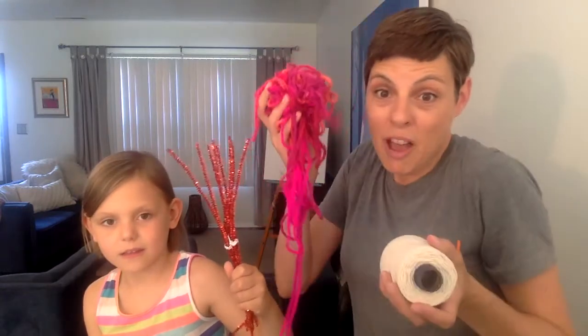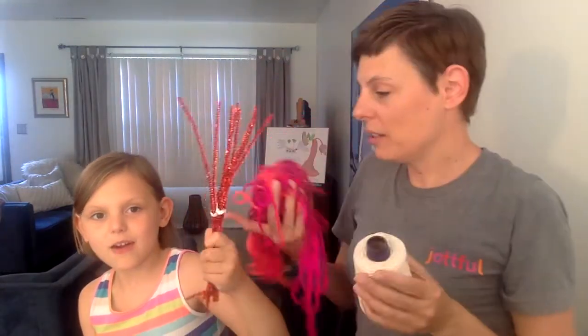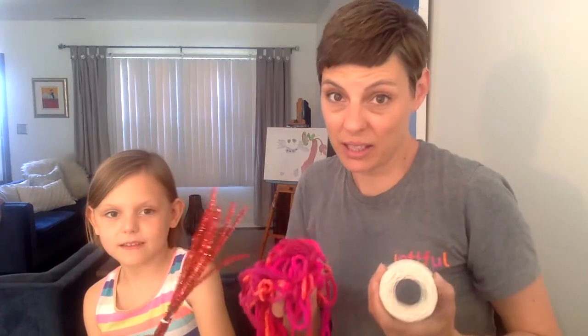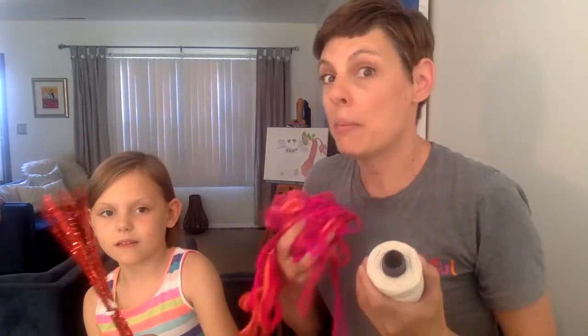First we should talk about the different supplies that you're going to need for your project. What Ella is showing right here is an example of string. You're going to need some kind of string - maybe it's yarn, maybe it's twine, or maybe it's a pipe cleaner. So you'll need some kind of string like this, and maybe as we're telling you about the different things you'll need, a grown-up in your house can go and get them for you.